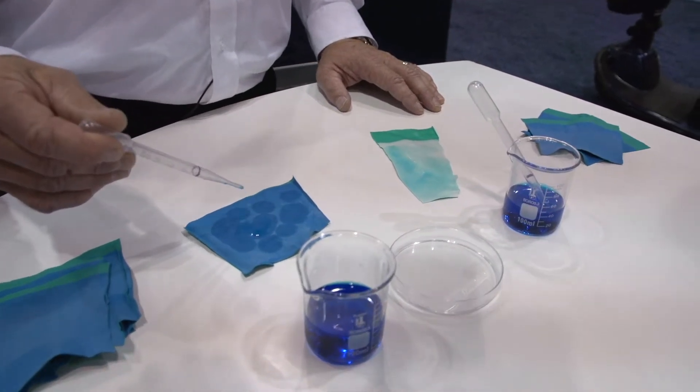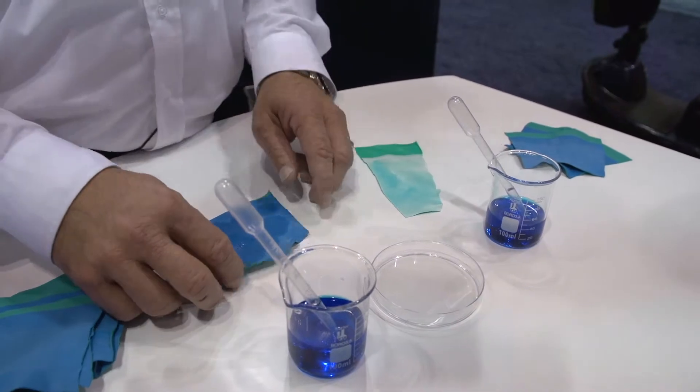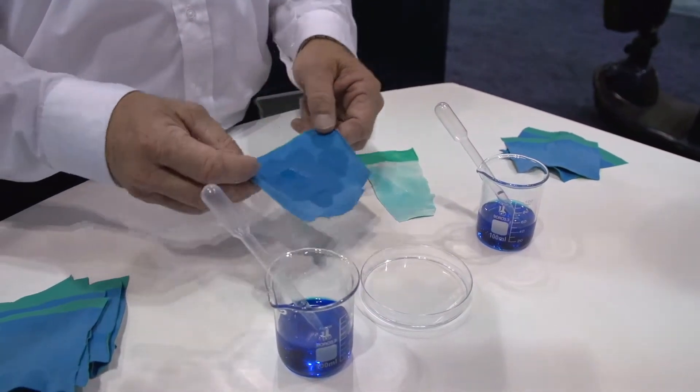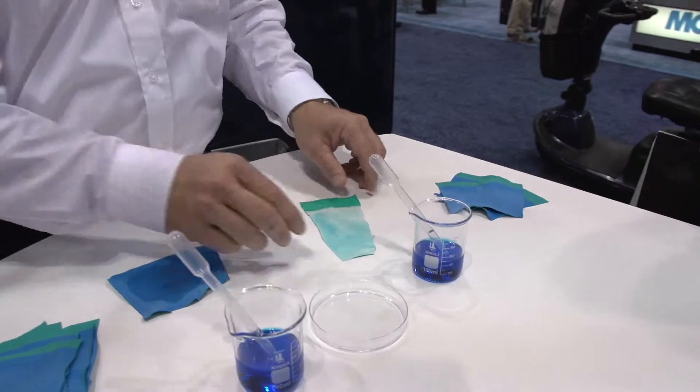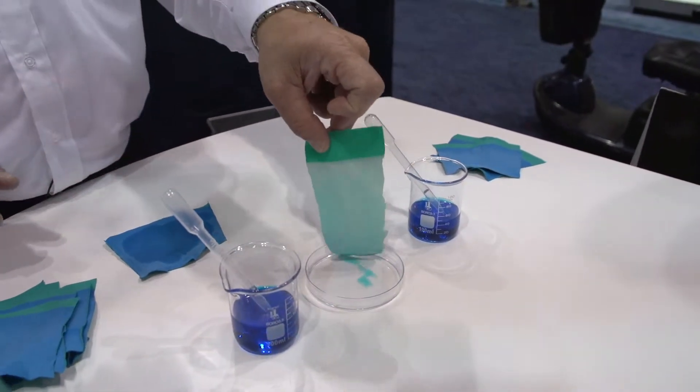The cotton's pulling it into the foam nitrile there. So what you get here — nothing. What you get here — it keeps the moisture wicked away from your hands.